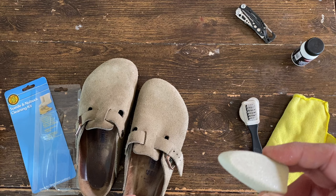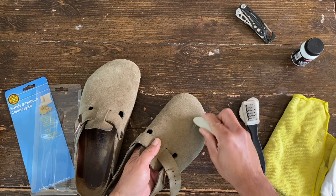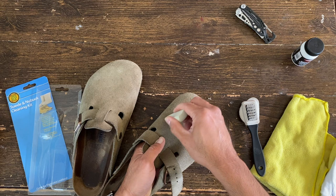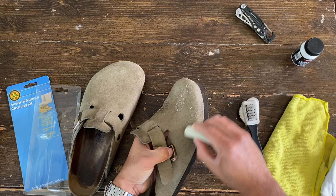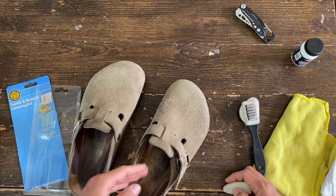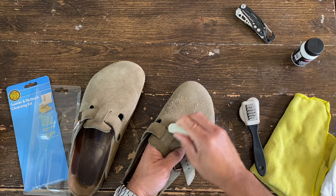Now let's do the erasing part. This is the most important part in my opinion, because this is where you really remove the stains. Just like this, guys — you can do circular motion like this, you can do straight — it doesn't matter as long as you can remove the stain. What I do is I just keep on rubbing the leather with this eraser and then check it afterwards.